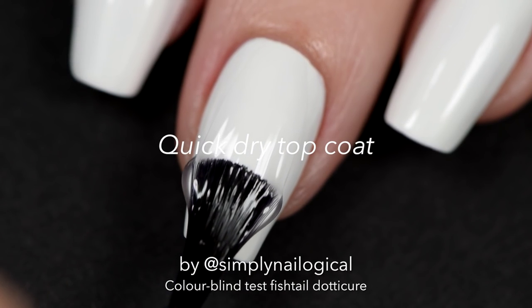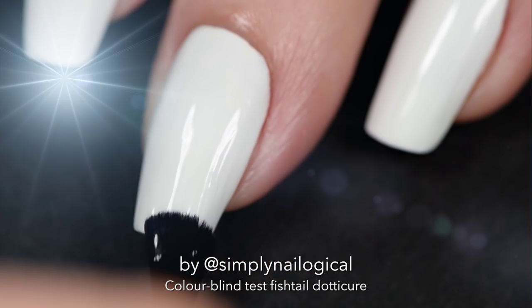I add a quick dry top coat because we're going to add some tape next. Let it dry for 15 minutes.